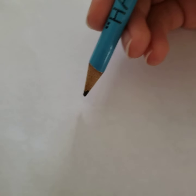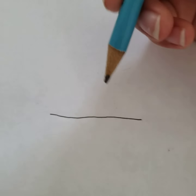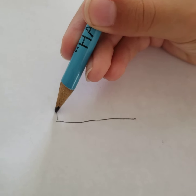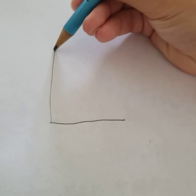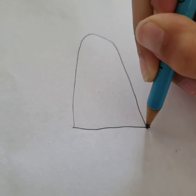First, you have to start with a line — a straight line. And then you do like an upside-down U, like there.